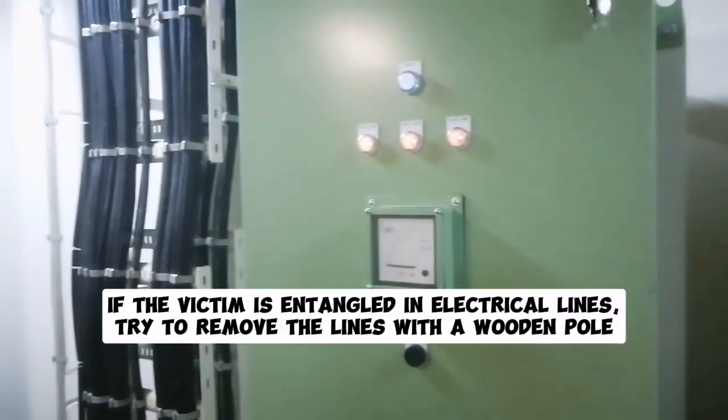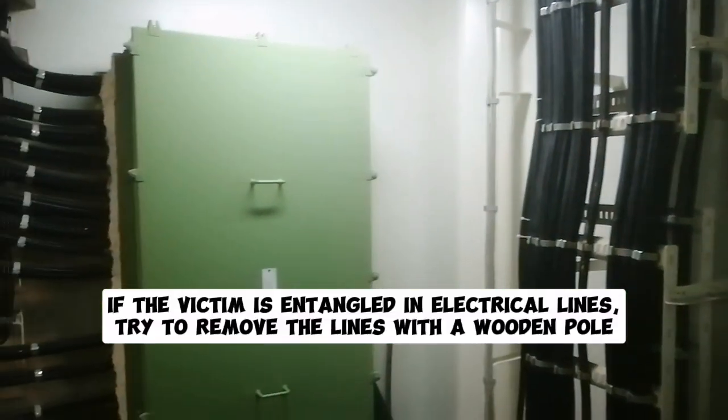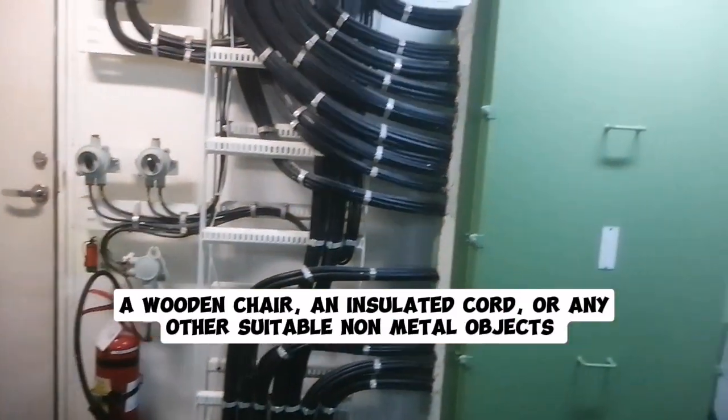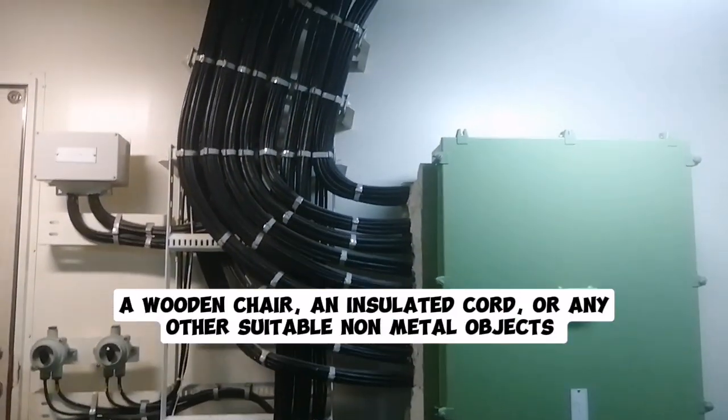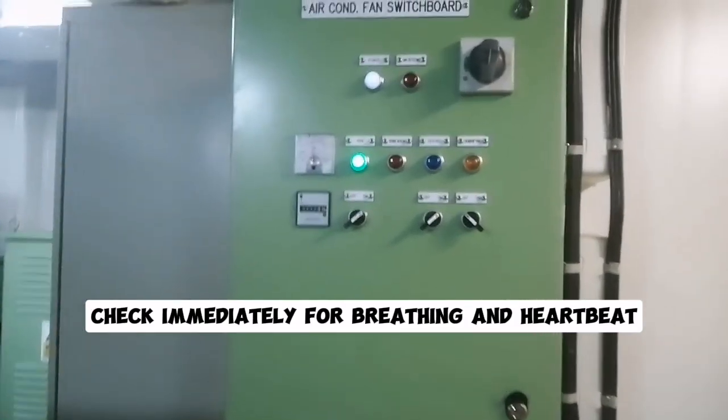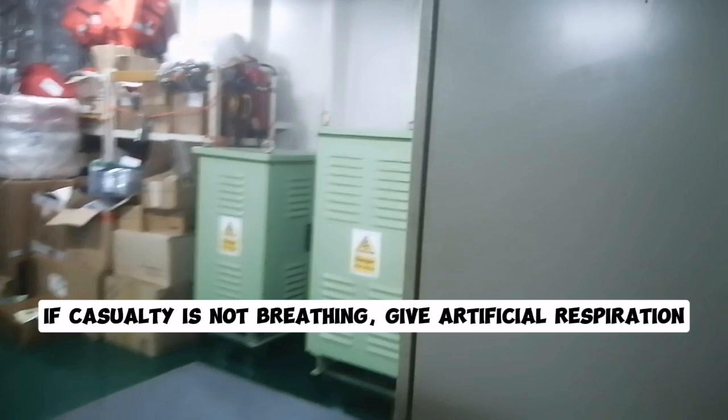If the victim is entangled in electrical lines, try to remove the lines with a wooden pole, a wooden chair, an insulated cord, or any other suitable non-metal objects. Check immediately for breathing and heartbeat.